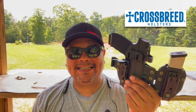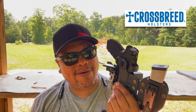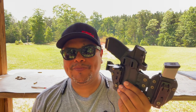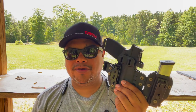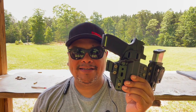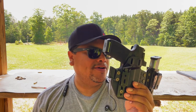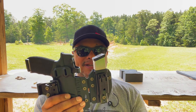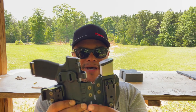This holster is from the guys at Crossbreed — I think it's one of the new ones they came out with. It's an inside-the-waistband appendix carry holster called the Rogue. These go for ninety dollars; they're having a sale right now, but they typically run about ninety-nine bucks.